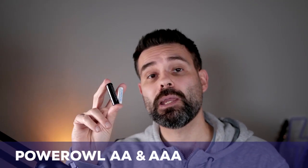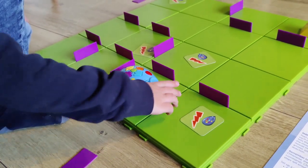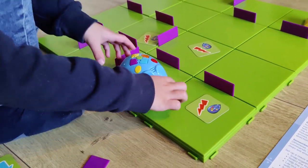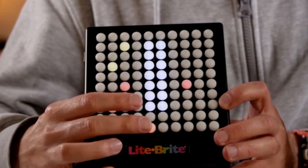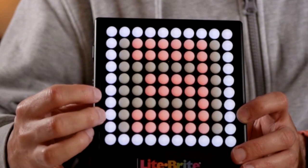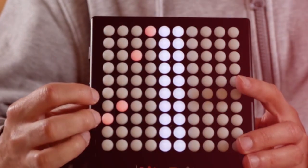Hi, I'm Joost from Kids Store Studio and I'm here with the Power Owl AA and AAA battery pack. If you have a lot of electric toys like us, you really need a lot of batteries. We went through a lot of batteries before we bought these rechargeable ones, and getting good rechargeable batteries can mean the difference between charging them once a week instead of once every two days.